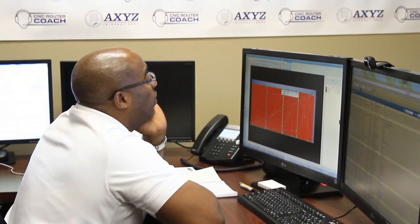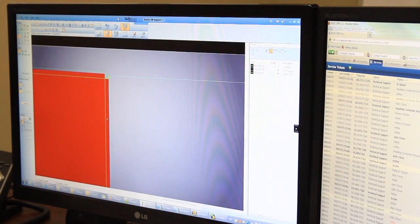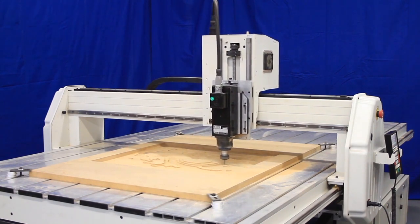The AXES CNC router coach is our innovative support system. We deliver excellent remote training and technical assistance via the internet. We can actually run your machine from our router coach support desk. The Z5 is a machine built and supported like our top end machines, but in a budget price range.